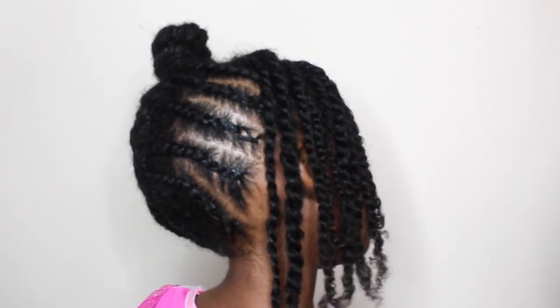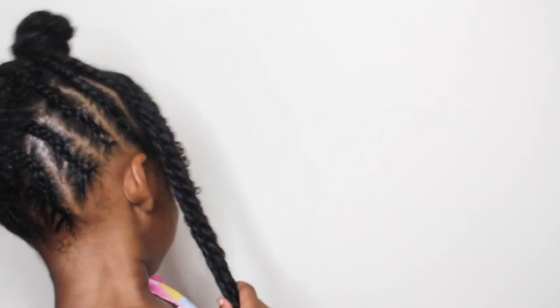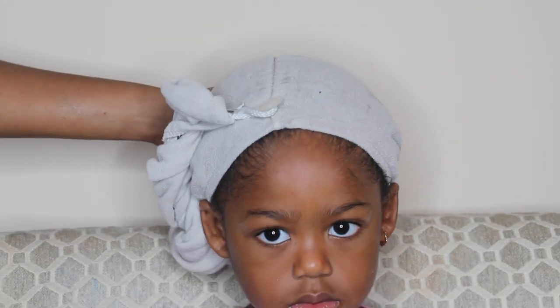Hey guys! So I'm back with a super easy updo that takes about an hour to do. This updo is kid approved and it is adult approved. So if you want to see how I did this, stay tuned.